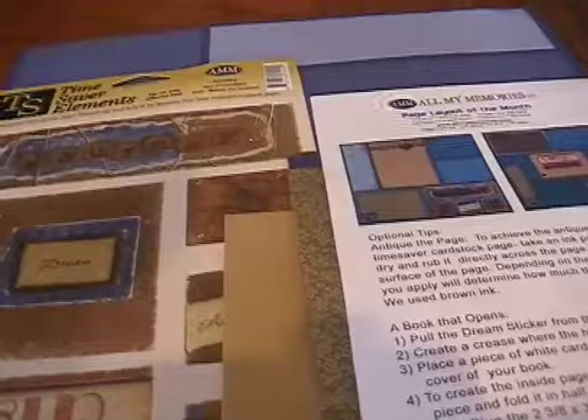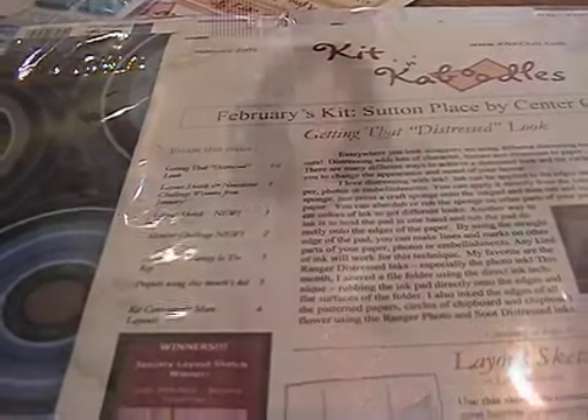Hi, I'm Gina and I'm Kari and we're with KariandGina.com. Today we're going to talk about page kits. You can get page kits anywhere. This one came from a craft store. This one comes from an online scrapbooking store. So go online if you want to find a page kit and do a search on scrapbooking page kits and see what comes up.